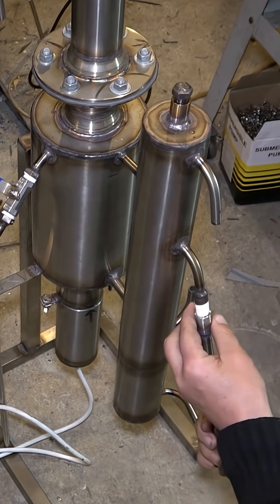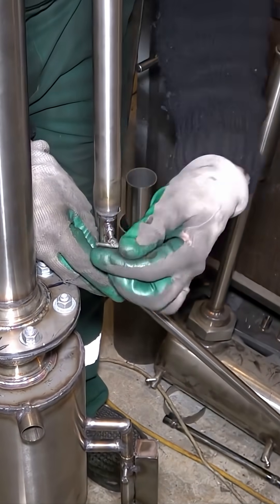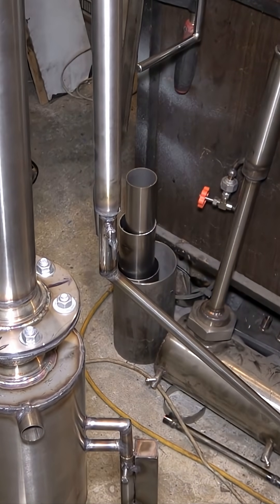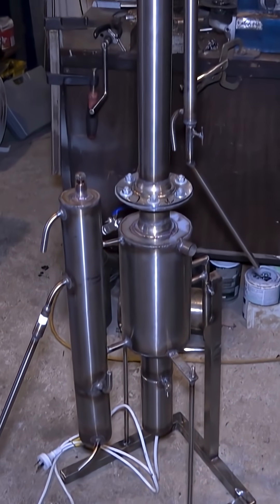Then I screw the diesel conducting tube to the diesel column. Then the petrol conducting tube to the distillation column. Everything is now officially screwed and the machine is ready for heat insulation.